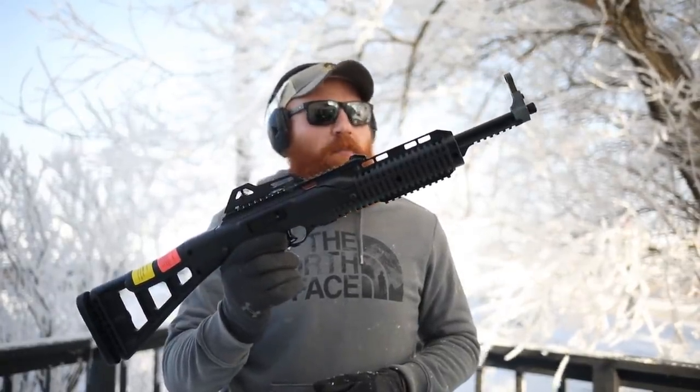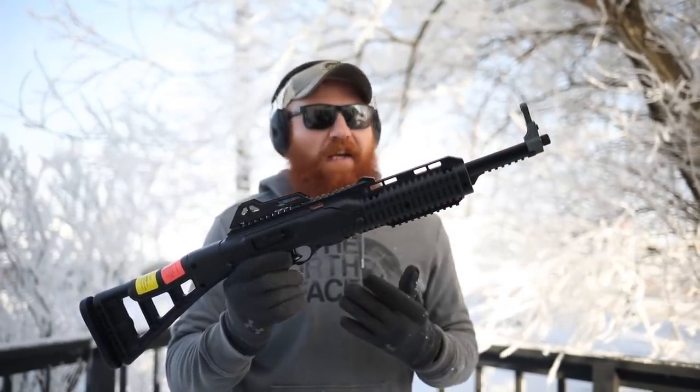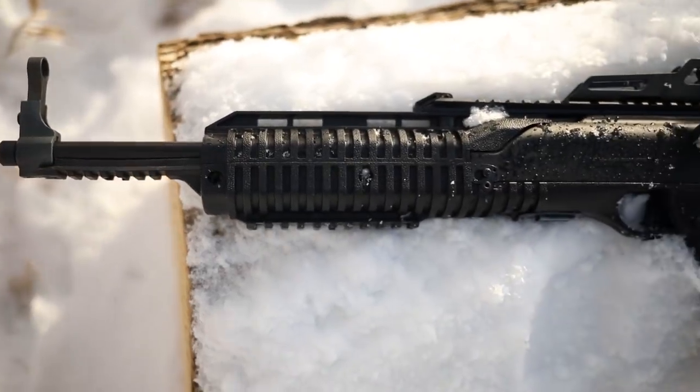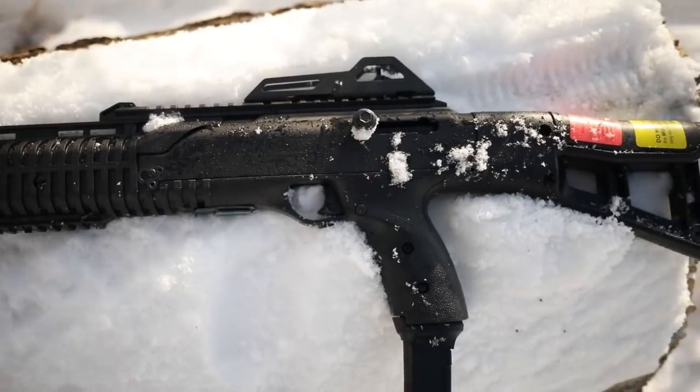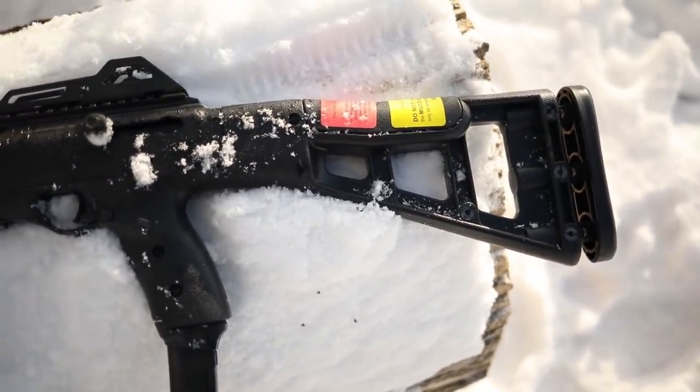What's up guys, this is the Honest Outlaw here. Today we're going to be reviewing probably one of the cheapest guns you'll ever see on the channel, because it's one of the cheapest guns made — this is the Hi-Point nine millimeter carbine. Before we do that, I want to mention my patron supporters. Thank you guys very much — I thank you in every video because the channel wouldn't be here without you. Really appreciate you supporting the channel and allowing me to pick up guns like this for review.